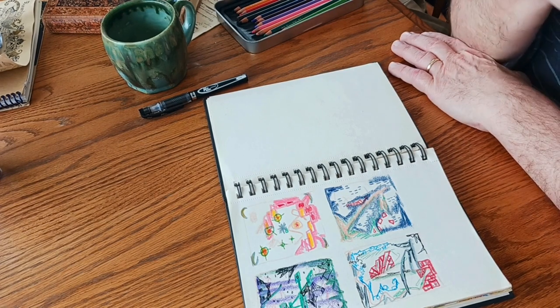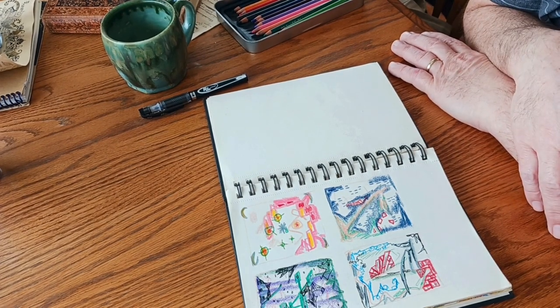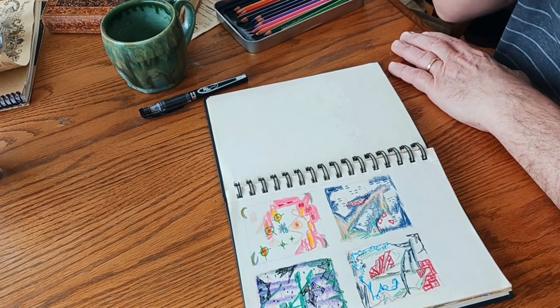Here we are at Vacavi, sitting at the table, and Jason is going to show some of the things from his sketchbook.